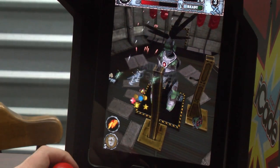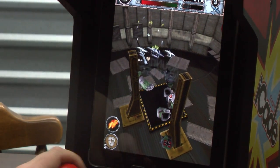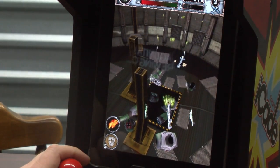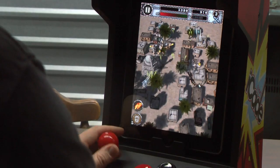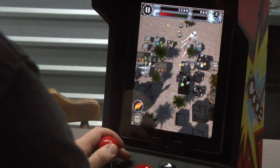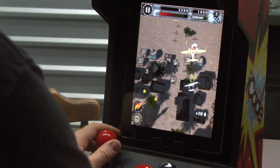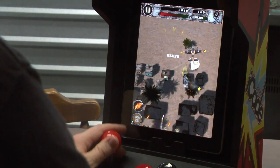There are three difficulty settings with Air Attack HD. I'm playing on normal, which is probably good if you're playing with the touch screen. I would recommend stepping it up to hard with a joystick though. Your plane can take some damage and you can pick up health, which is a huge difference between this game and a lot of the seriously hardcore Japanese vertical scrolling shooters. I would not put Air Attack HD in the bullet hell category, but it is a lot of fun, especially for fans of the genre who have been waiting for better vertical scrolling shooters on the iPad.